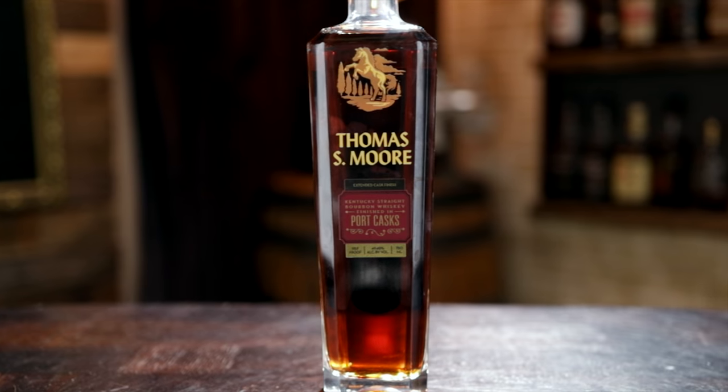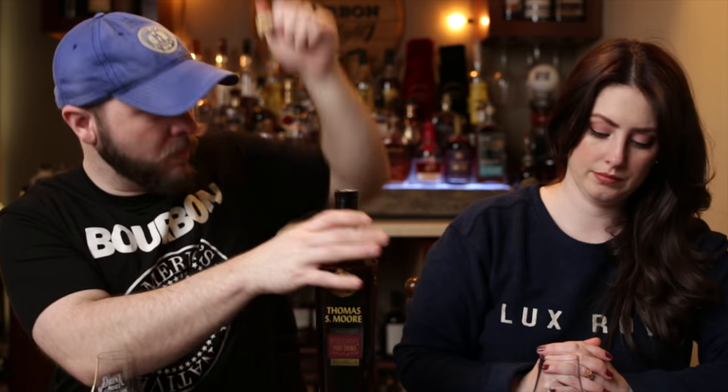Moving on to the Port — 98.9 proof, three years in a Ruby Port barrel. The color on these is really nice. I'm hit or miss on port finishes, and I'm actually not a huge fan of the Barton 1792 port finish, so I'm very curious. That is a pungent nose — it almost smells like a really high-quality Old Fashioned with a Luxardo cherry and just a bit of sugar or bitters. Really dark and rich, almost making my mouth water. I'm getting a lot of caramel and cherry.